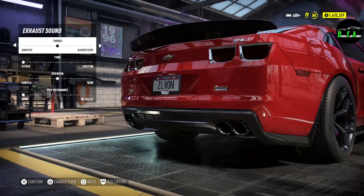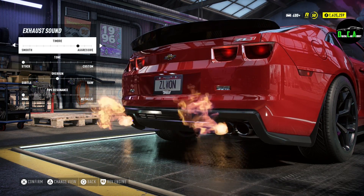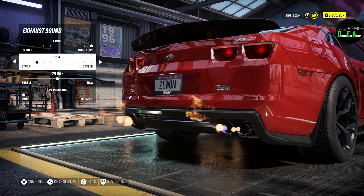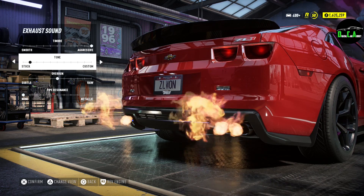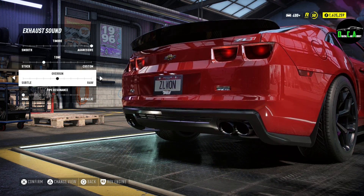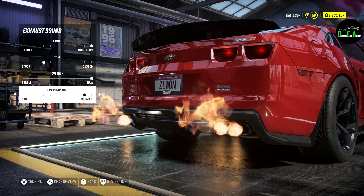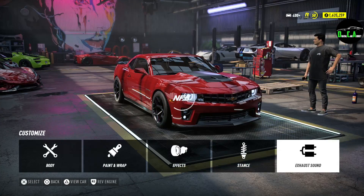Moving on to the exhaust sound. Oh, that sounds amazing. We've got to turn that up all the way — super aggressive tone. Overrun — that's cracks and pops and flames. I'm going to max that out. I love that. Pipe resonance — nothing much for that. Alright, save that.